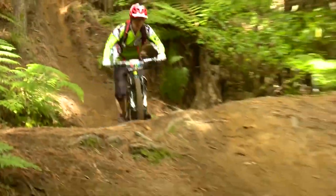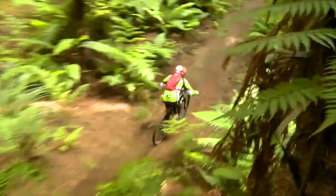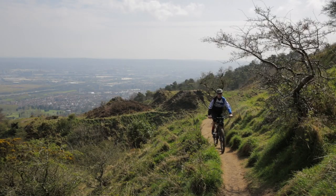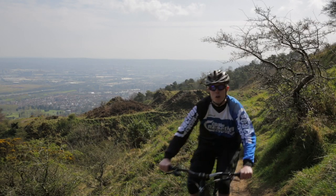Jerome Clemon wore a pair on his way to victory at the first round of the Enduro World Series, and they've received rave reviews from websites and magazines too.